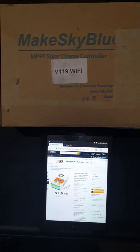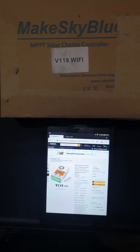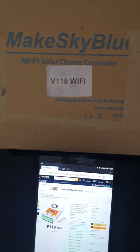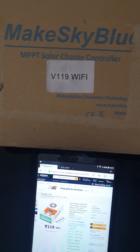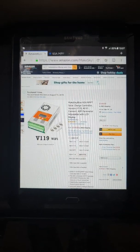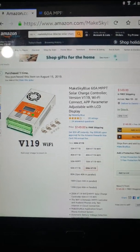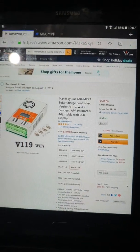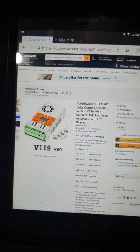Hi, I just wanted to do a quick update on the MakeSkyBlue MPPT Solar Charge Controller, the V119 with the Wi-Fi — that's the one I have. This is the Amazon site, and this is what it looks like. The price is around $150, $149.